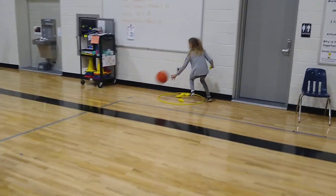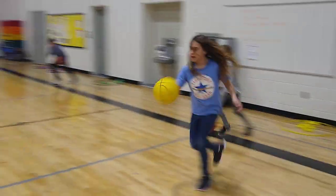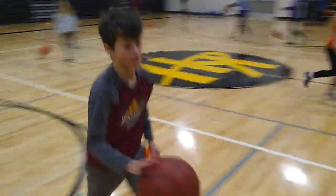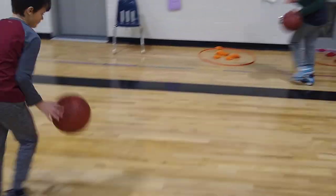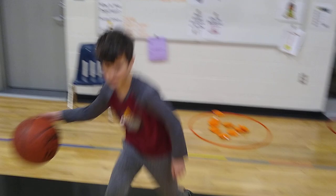Yellow bean bag goes to the yellow hoop. Look at that — she kept her dribble. That's awesome. Good job. Orange team has the orange bean bag. Nice job keeping that dribble. Very good.